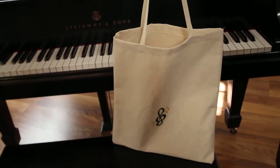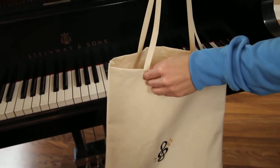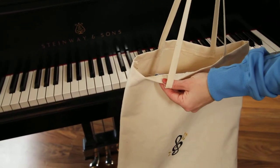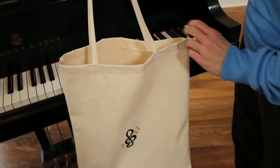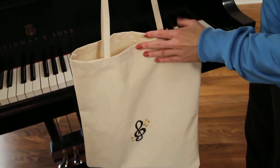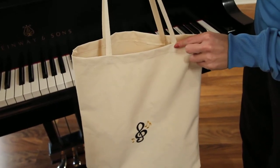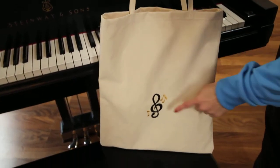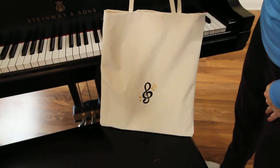I've done a nice double stitch here so that this will stay really good. All the handles have been double stitched with a great zigzag design. Here you have the music note, the treble clef, and the two little music notes added on in gold.